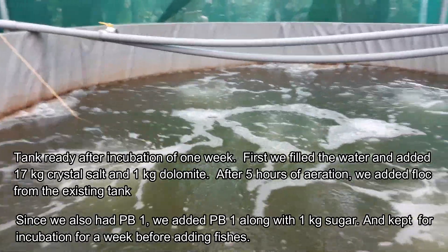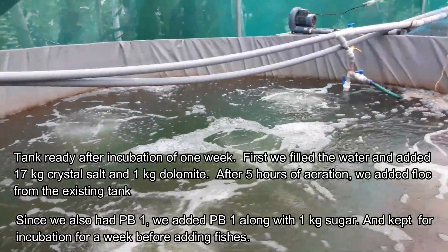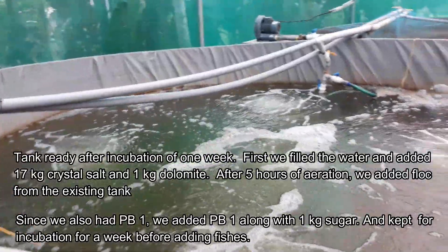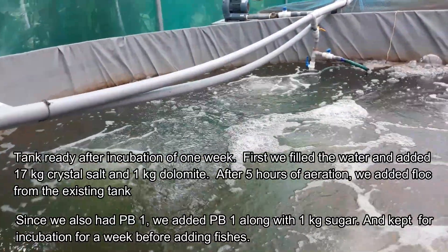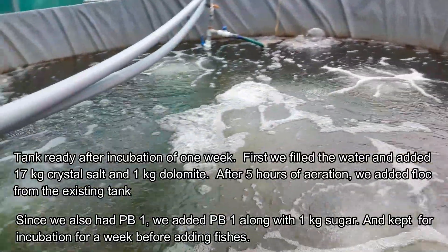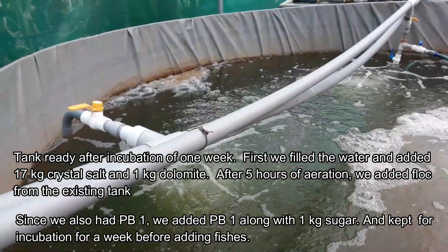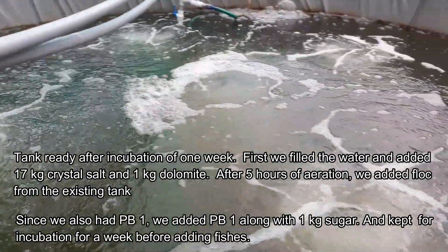So, if you want to do something, it will pump the tank into the existing bioflow tank. It will pump the tank in the same way.